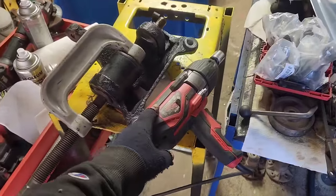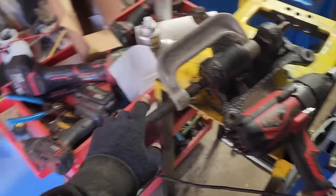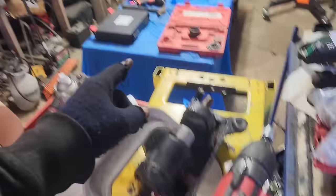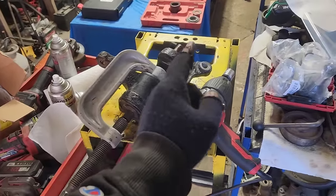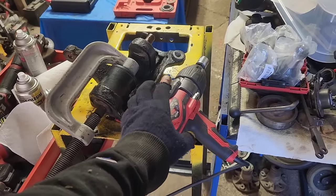I will never stop saying good things about these 1,000-pound electric impacts from Harbor Freight — these Bauer ones. The Aircat would not do it. The supposed 1,000-pound VEVOR would not do it. Walloped onto it and punched it and had it moving in seconds. These are without question my favorite investment of a $100 bill I have ever made.